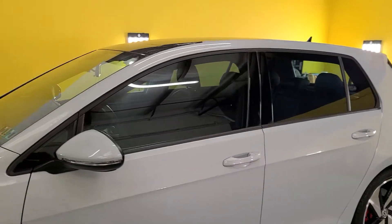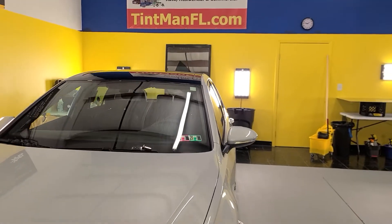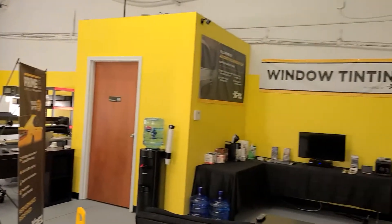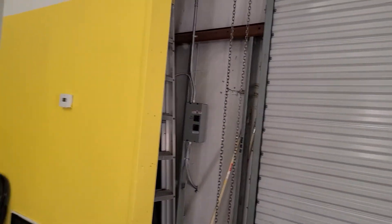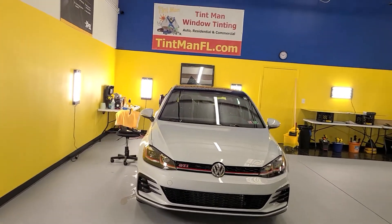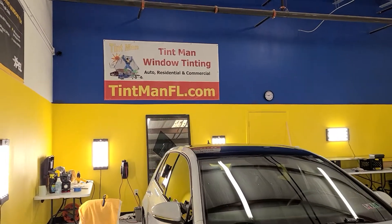I only have this side complete. This is our Winter Garden location. We're also located in Longwood and Winter Park. We have the same setup at each location — a closed climate-controlled bay so no dust or dirt gets into the tint. And again, we computer cut everything. You can learn more about our window tinting services at tentmanfl.com.